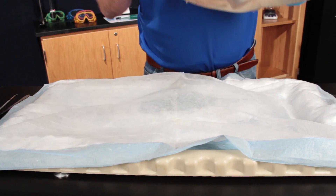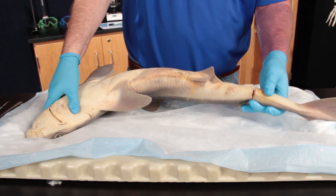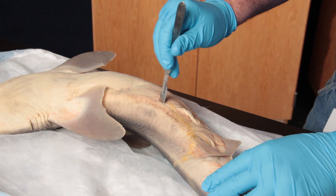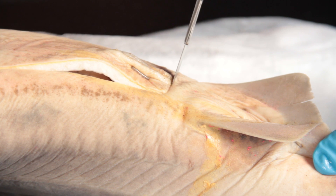Position the dogfish shark ventral side up and make the incision from the left pectoral fin to the back wall of the pelvic girdle. Next, make a transverse incision across the pelvic girdle.